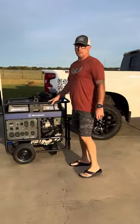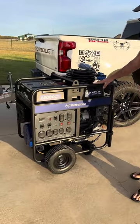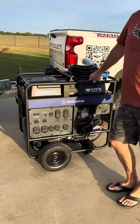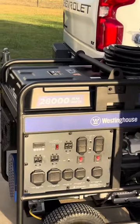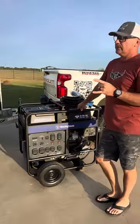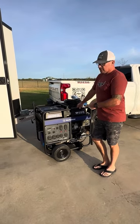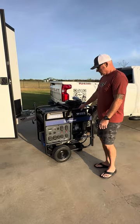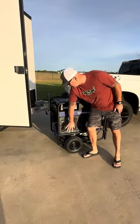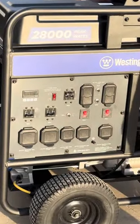We've got this big V-twin 28,000 watt generator from Westinghouse. I know the folks up at Agrispray love the Westinghouse generators. Being that we're planning on running two T40s out of this trailer, at least if needed, I opted to go with the 28,000 watt which has 20,000 running watts. Should have plenty of power with two 50-amp circuits to be able to power each T40.